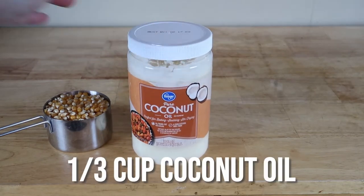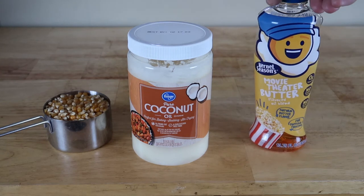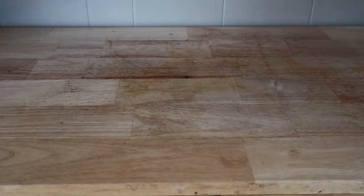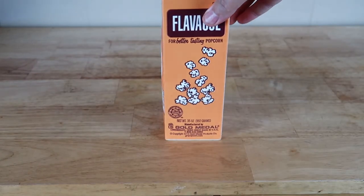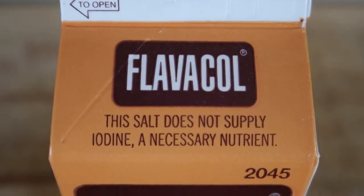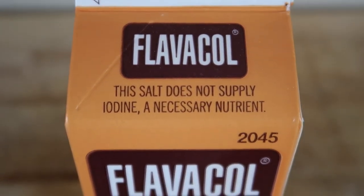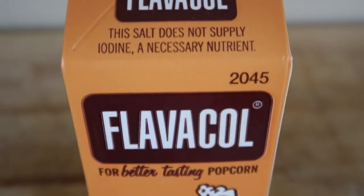First, start with one cup of popcorn. The next secret ingredient is coconut oil — add one third cup of coconut oil. You can add some movie theater butter for later if needed. Here is the secret ingredient: it's called Flavacol.